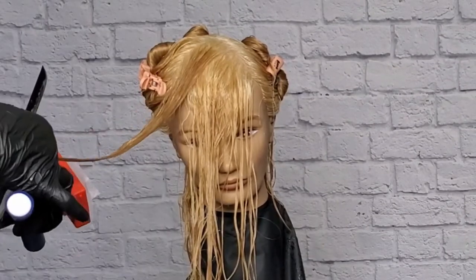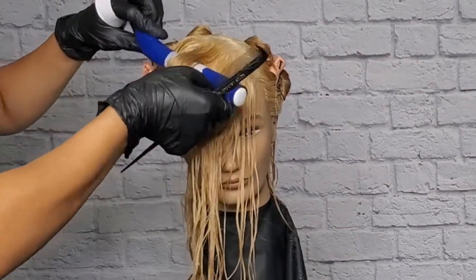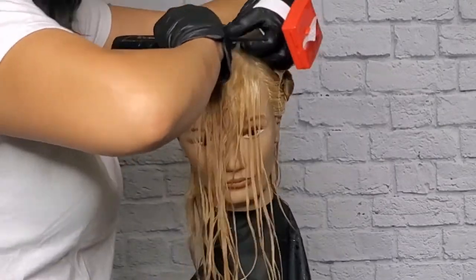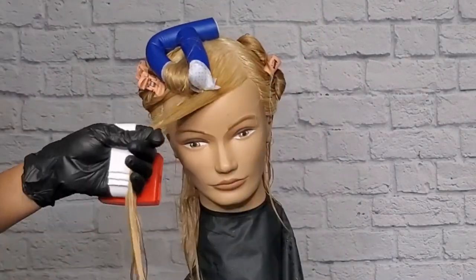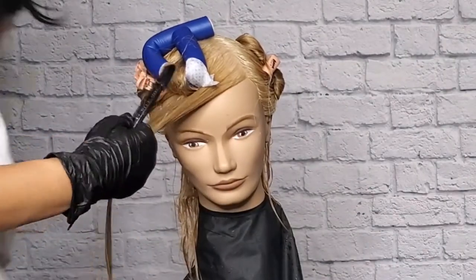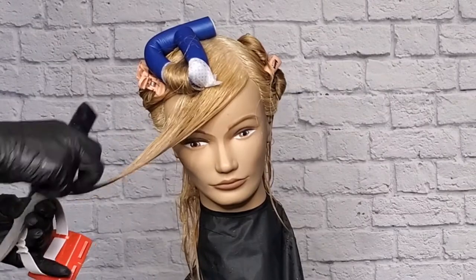You're going to fold this rod going towards the face. Do the same with the second one — it's going to go directly above the first one.